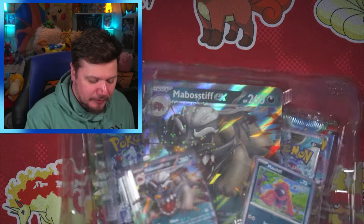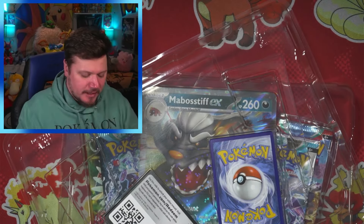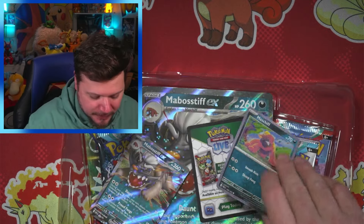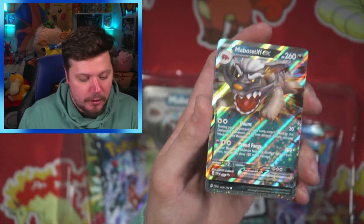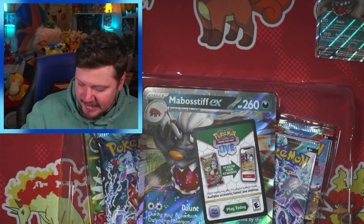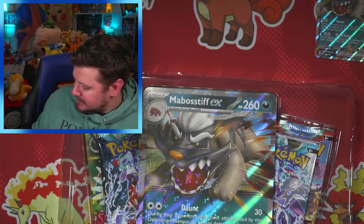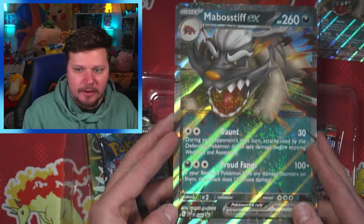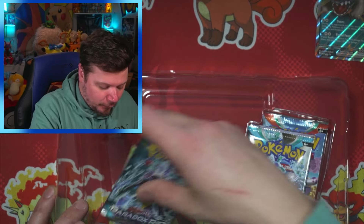Here we go — opening the Mabosstiff EX box. We've got the plastic, we've got the oversized card — I never know what to do with those. There's a promo card here: this Mabosstiff looks so cool! I'm definitely gonna sleeve that one up. We've got the code card, and then the oversized card. This box only has four packs in it, which isn't a lot, but that's why I've got the booster bundle too.